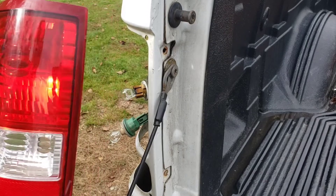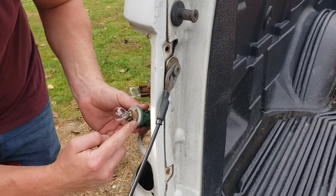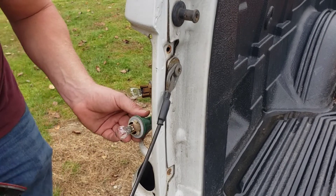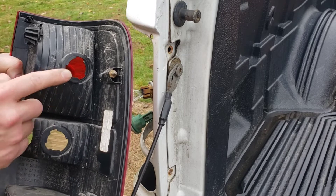Now we can grab our tail light, and if you look on the sockets they have these little notches here that you need to line up right here on the back side of the tail light.